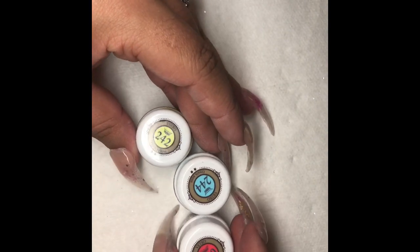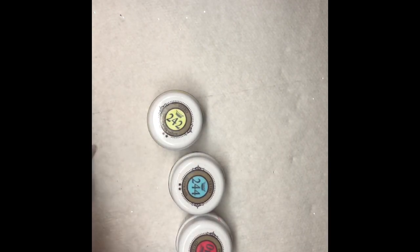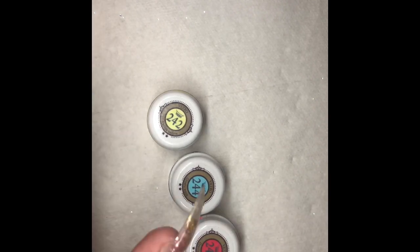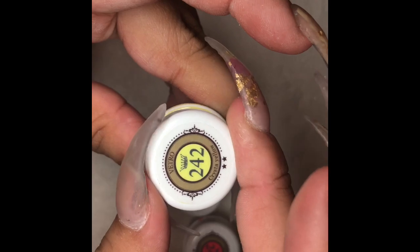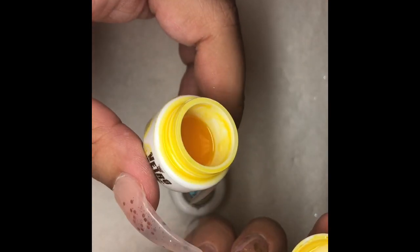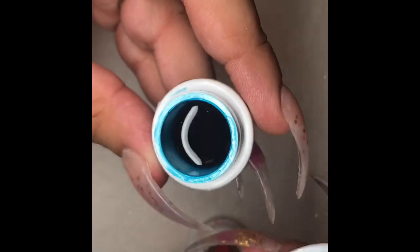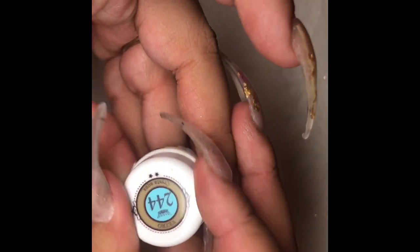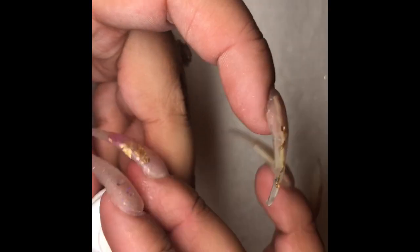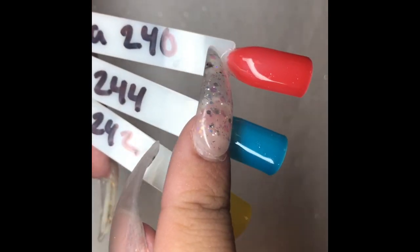Here's something else we just got — these are the jelly colors from Vetro. We got it in 242, which is a bright yellow; 244, which is a turquoise aqua color; and 240, which is the crystal red. They're about the size of a silver dollar. The yellow one has been open three days and I'm almost halfway through it. They look a little darker in the pods than the true color. Keep in mind the color on the swatches is over a nude base.